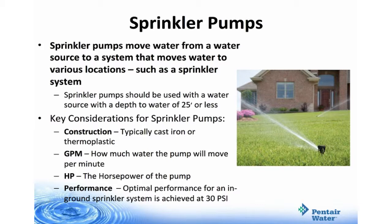Key considerations for sprinkler pumps: the construction, typically cast iron or thermoplastic; gallons per minute — how much water the pump will move; and horsepower, which is the horsepower of the pump; and performance. Optimal performance for an in-ground sprinkler system is achieved at 30 psi.